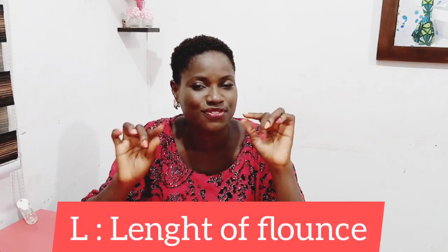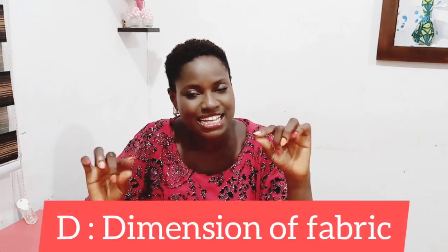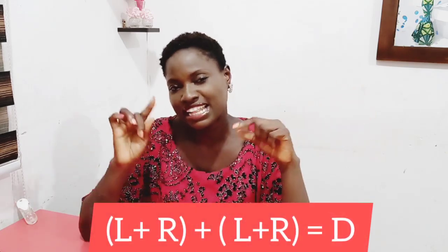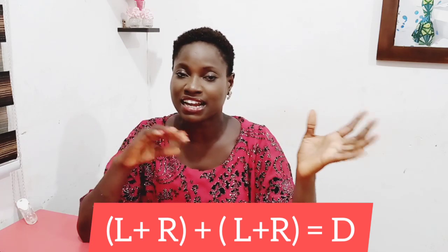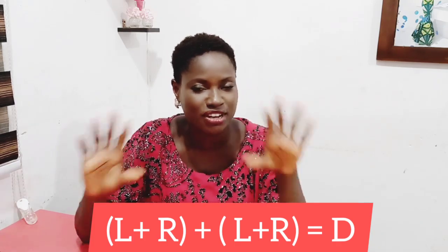L stands for the length of the flounce that you want to draft, and R is the radius which is dependent on the circumference — the part where the flounce will be attached. The 2 is constant, while D stands for the dimension of fabric that is required for that particular flounce. This formula can be rewritten as L plus R on one side, and another L plus R equals to D, so that when you have flounces that are high and low — two different points — you can use this written form to draft your flounces easily.